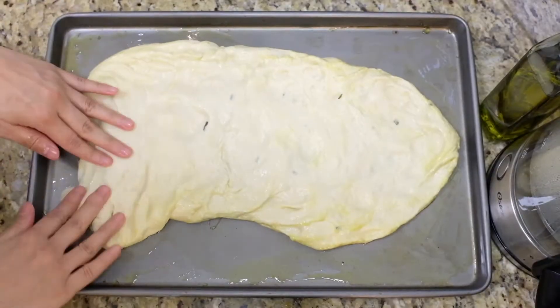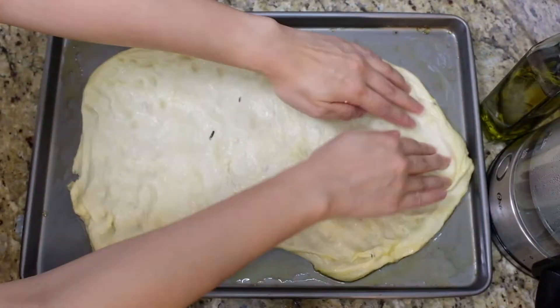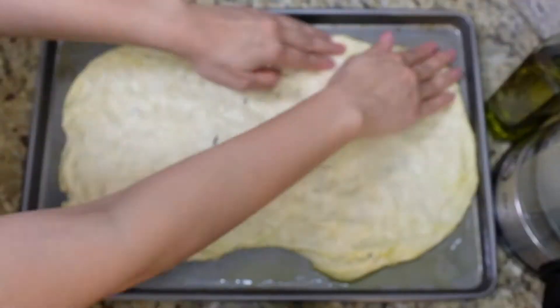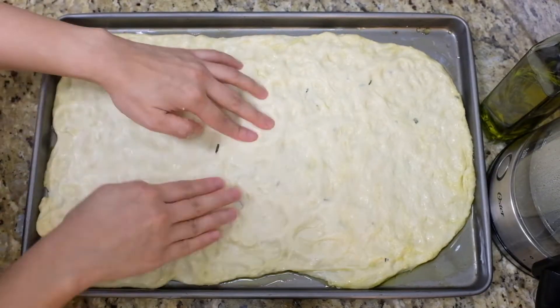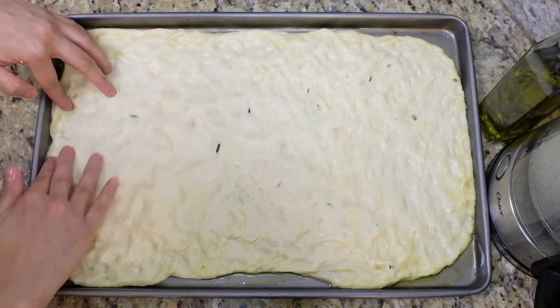Use about two tablespoons of the infused olive oil mixture to grease a 9 by 13 inch rimmed baking sheet. Transfer the dough, then press it down into the pan. Gently stretch the dough and be careful not to tear it.